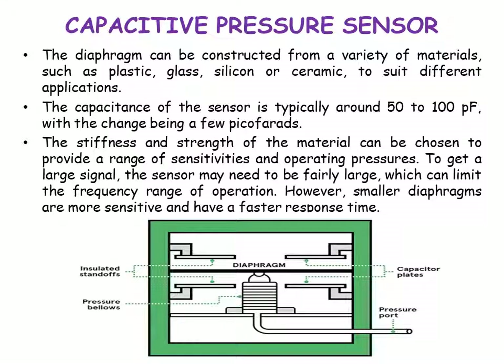The diaphragm can be constructed from a variety of materials such as plastic, glass, silicon, or ceramic to suit different applications. The capacitance of the sensor is typically around 50 to 100 picofarads, with the change being a few picofarads. The stiffness and strength of the material can be chosen to provide a range of sensitivity and operating pressures. To get a large signal, the sensor may need to be fairly large.